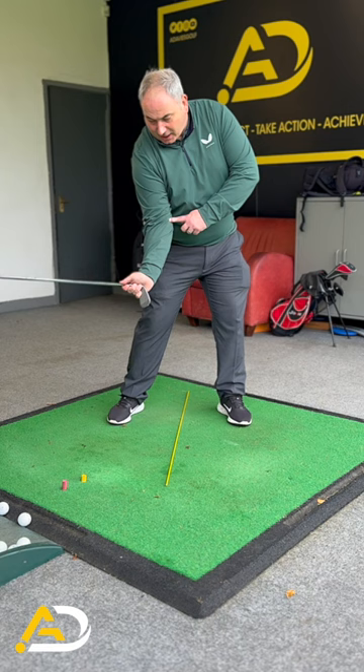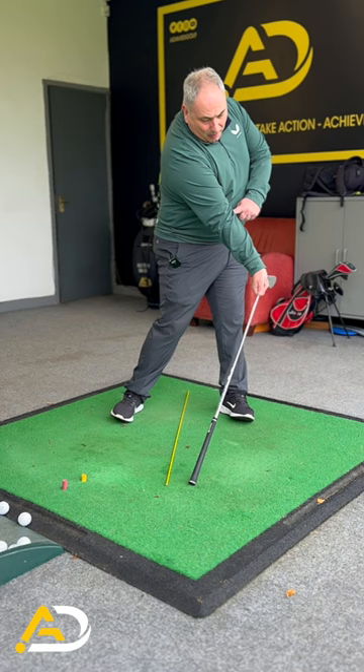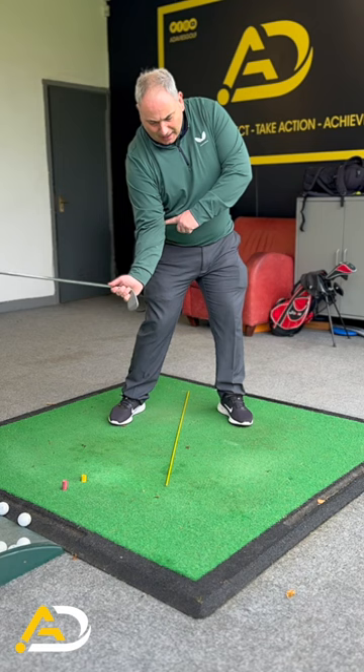And from there, we're looking to land the club after that rod consistently. I want you to think about how you transfer this club — shaft in this case — to that ground position.